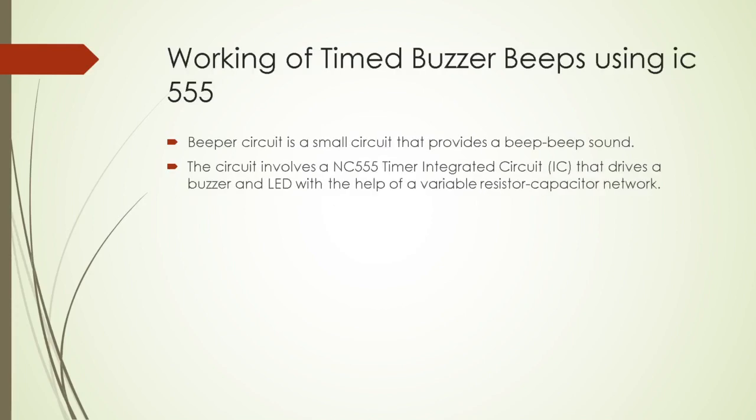How does the circuit work? The beeper circuit is a small circuit that provides a beep-beep sound. The circuit involves a NE555 Timer Integrated Circuit that drives a buzzer and LED with the help of a variable resistor-capacitor network.